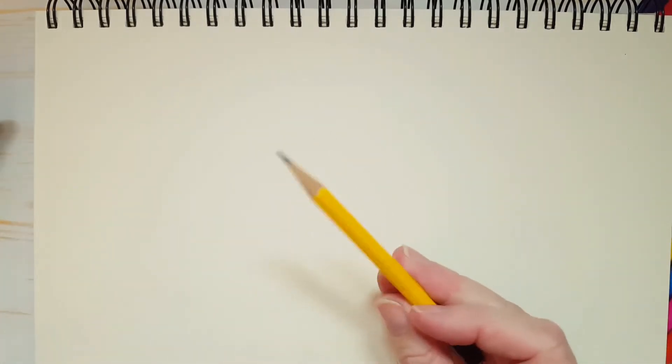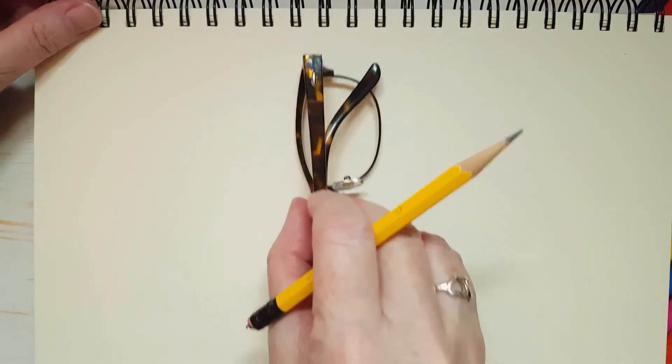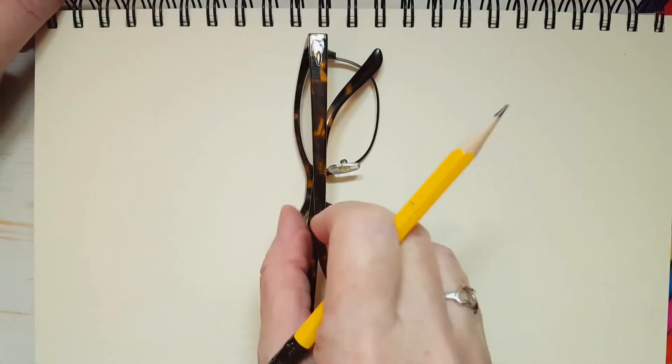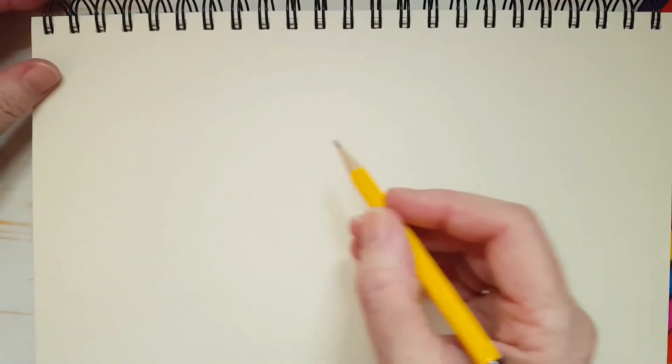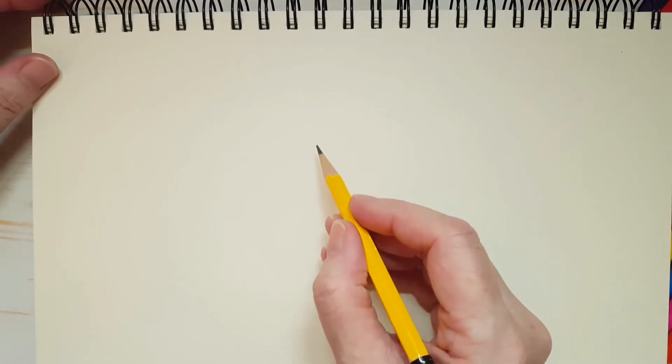Let's take our pencil and start drawing our bee. Just in case you want to know how big I'm drawing my bee — you see my glasses? I'm going to draw Little Miss Bee quite big on my page. You don't want to draw too small because we're going to be putting in some detail and you want to make sure that you can see everything. So let's start with her head. And she's a lady.